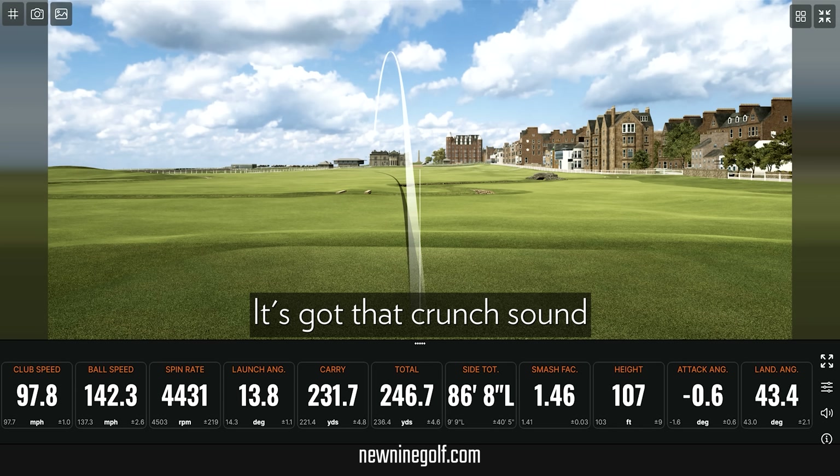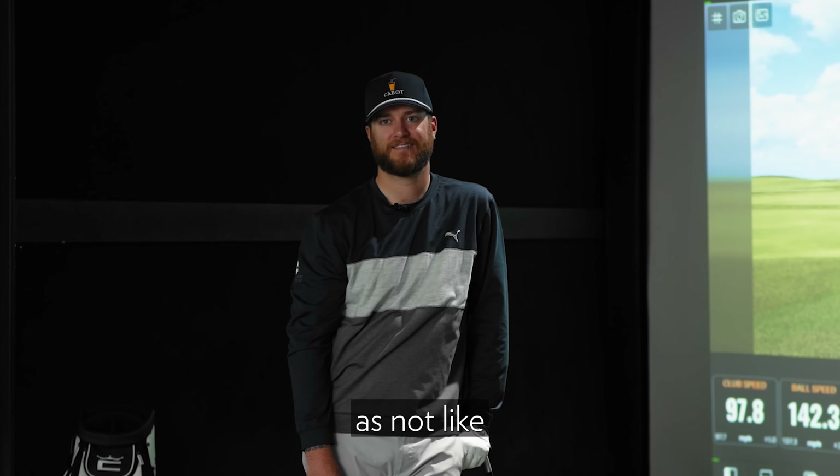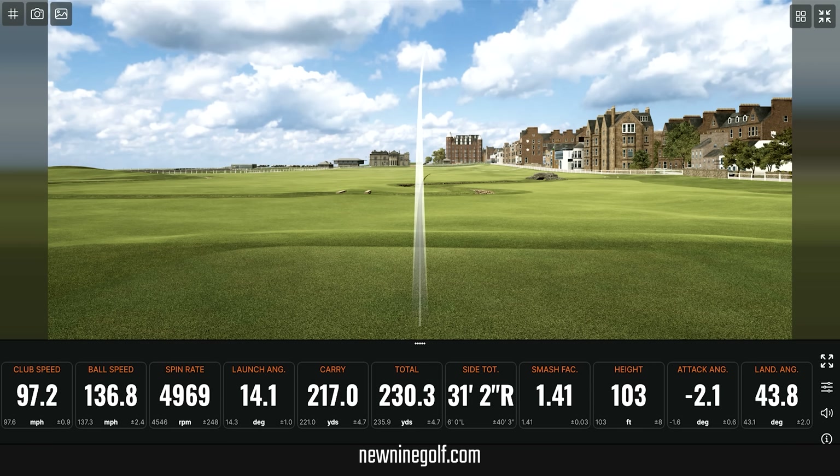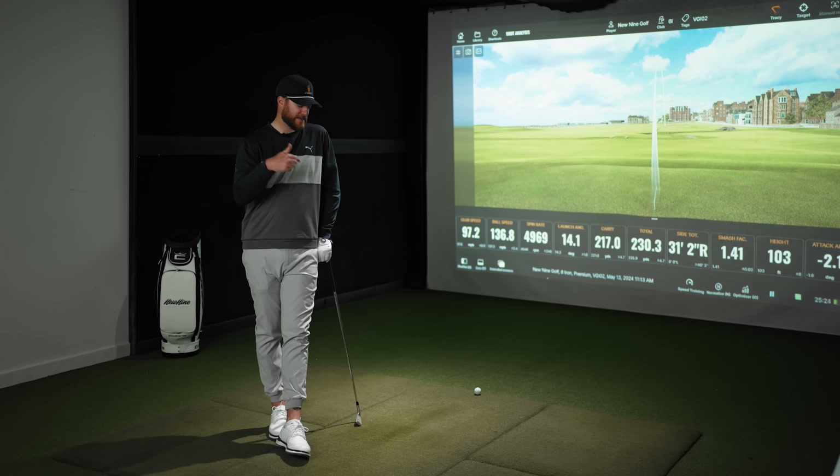Even on miss-hits there's that crunch sound — these feel so good, so crisp and very clean. The majority of manufacturers are playing with weight and loft to help average golfers get more height and distance. For someone like me I don't need extra distance or height, but I can see clearly that this will produce a higher ball flight and you'll hit it further. They feel really good, they look good — I am really blown away by the quality of this club.